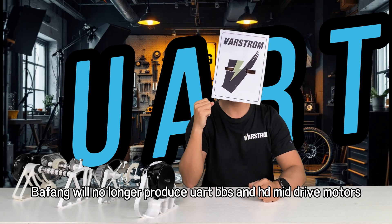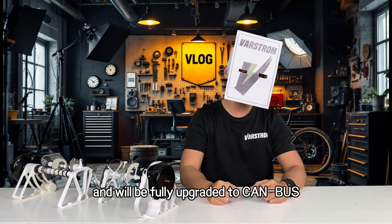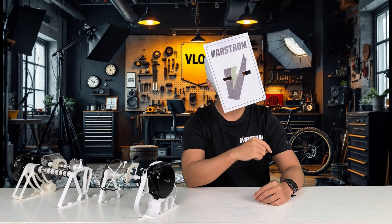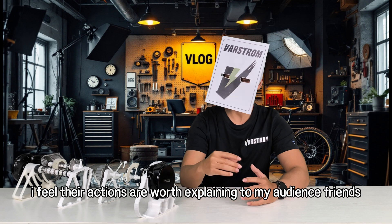Bafang will no longer produce UART BBS and HD mid-drive motors and will be fully upgraded to CAN bus. It is expected to be announced around February 2025. As an old friend of Bafang, I feel their actions are worth explaining to my audience.